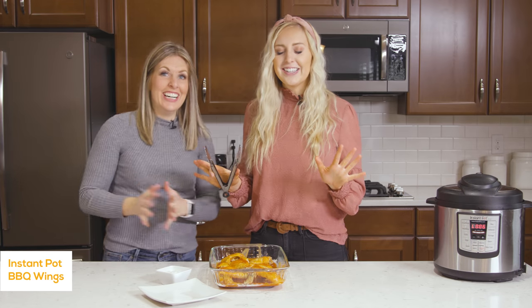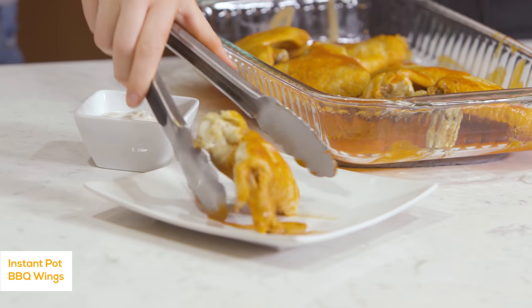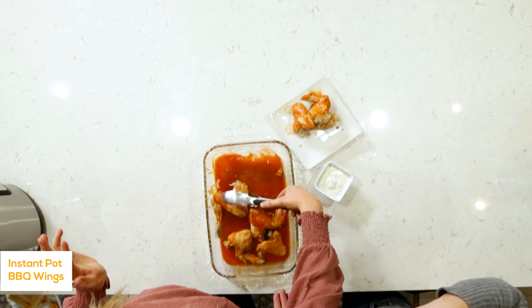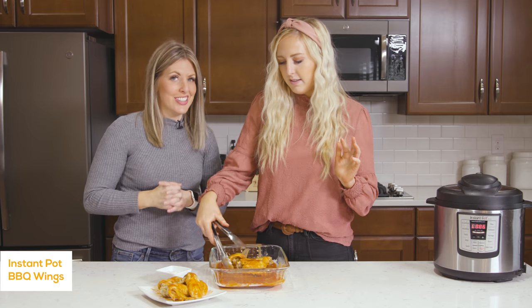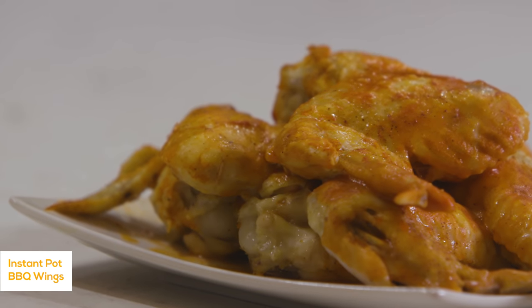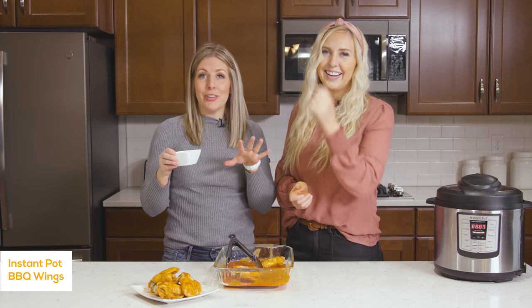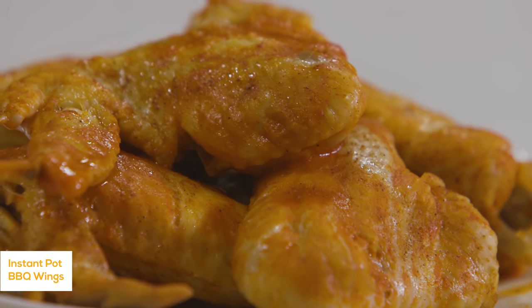They're all done cooking. We're going to plate them and we also have a little ranch to dip them in. If you want more sauce you can spread on a little bit or just mix them around. We love to dip them in ranch — buffalo sauce dipped in ranch is amazing. And we are done with this recipe. Let's go on to recipe number two.